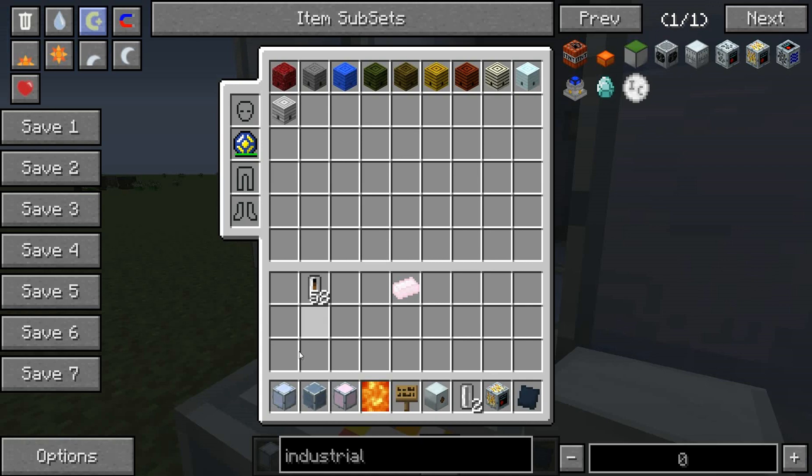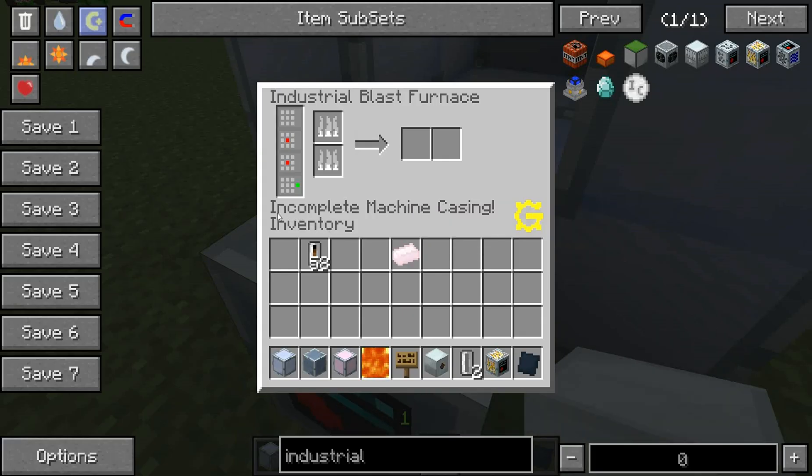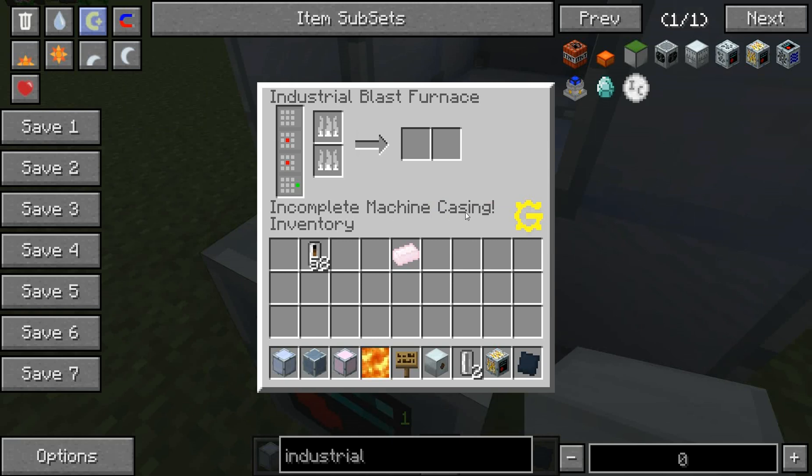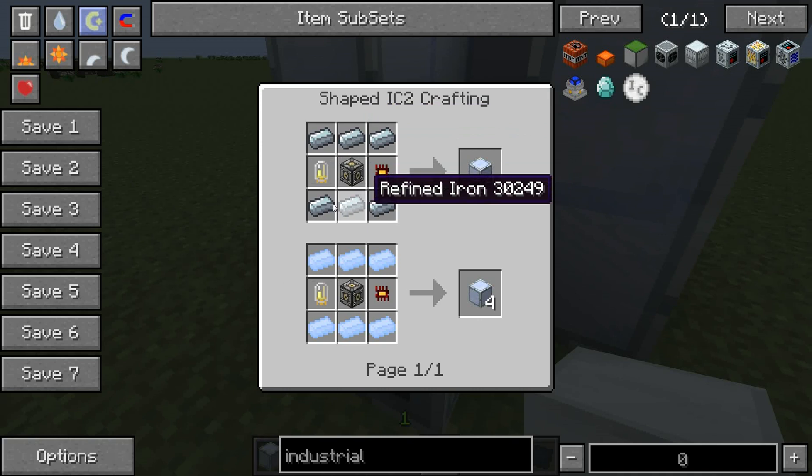The lowest tier that you can make — there are three different kinds of casing that you have to attach the industrial blast furnace to, otherwise it will say incomplete machine casing. These are the types of casing that you'll need.